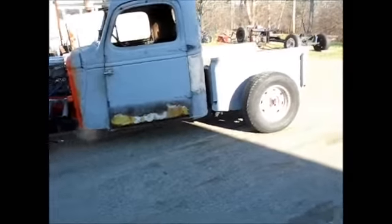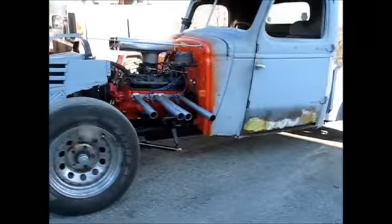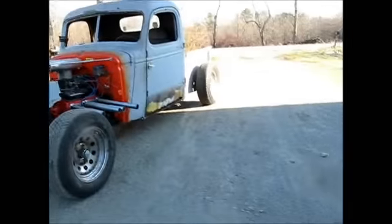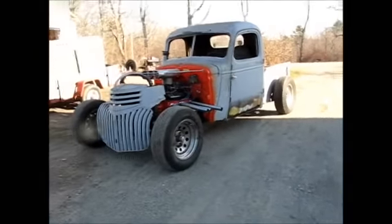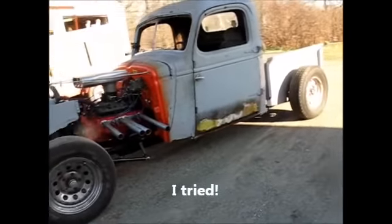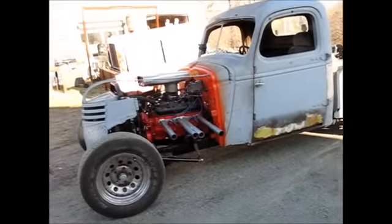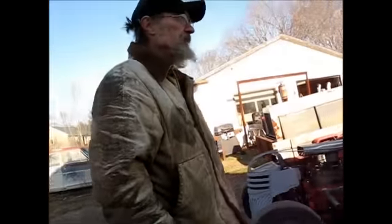It gives it that rat rod flavor. That front end on there looks awesome. I haven't seen it under its own power, I've just been in it. You want me to drive it around the yard a little bit so you can watch it? I'll watch it on the video. Now it's a little tricky — as you noticed when I came in the driveway, I got my foot laying on the frame rail.